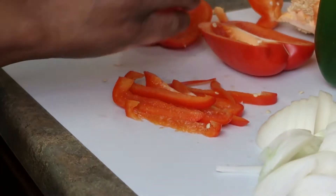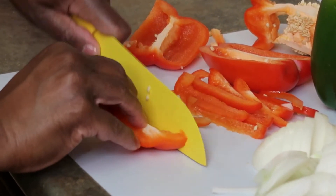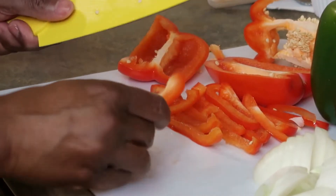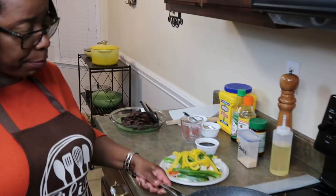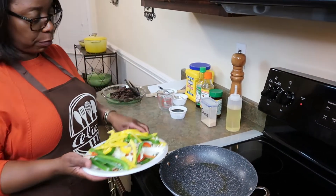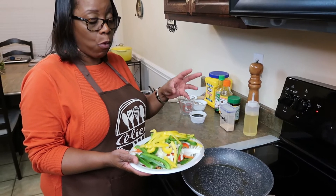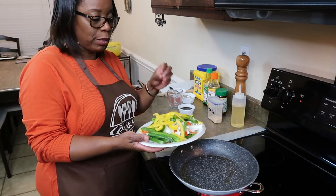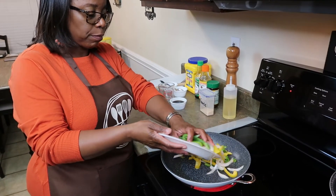I'm going to go ahead and cut these up the best that I can, and when I'm done I will show you before I transfer them to the frying pan. Alright family, the oil is heating up — it's the same oil that I cooked the steak in. I have my colorful bell peppers and I'm just going to cook them for a minute or two. I want them to be vibrant in color, not mushy — I want a little crunch to them. But if you want yours mushy, cook them the way you want.